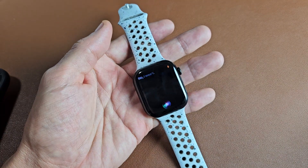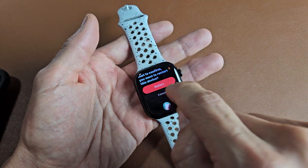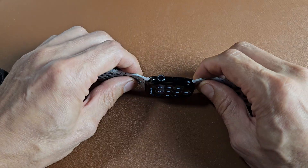You can also ask Siri to restart. Additionally, what you can do is a force restart. If your watch is ever frozen, you can force it to restart.